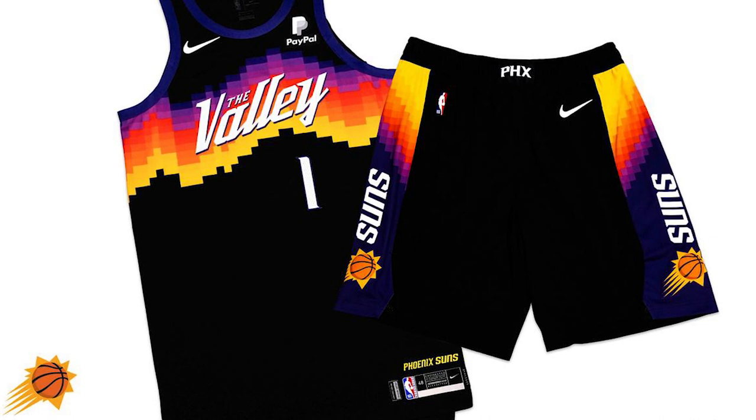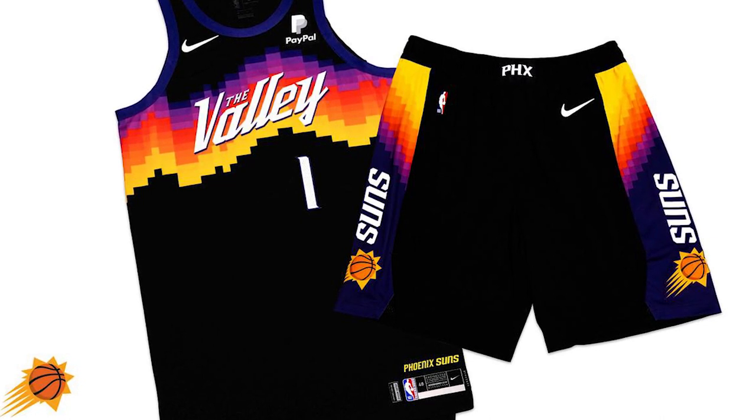We're gonna take the gradient, the pixelated gradient, and apply it to the toe box, the valley, the Suns logo, all those colors. We got some work ahead of us, so let's get started.